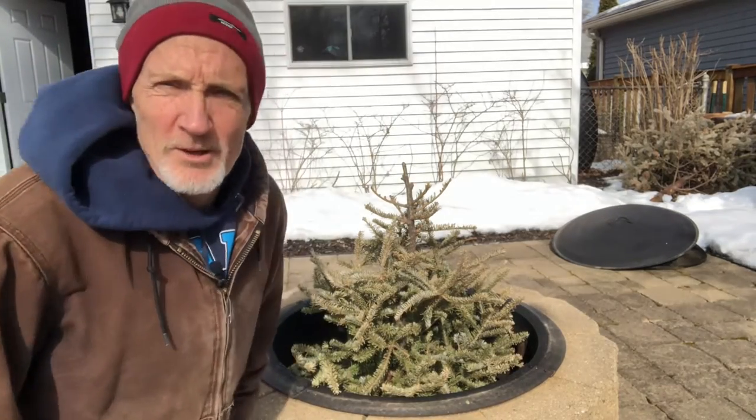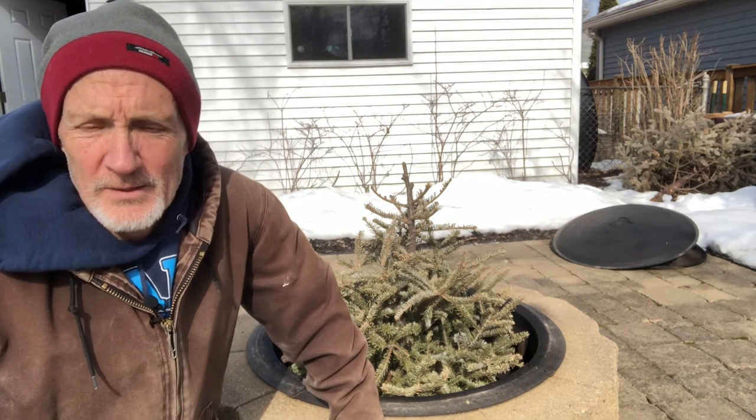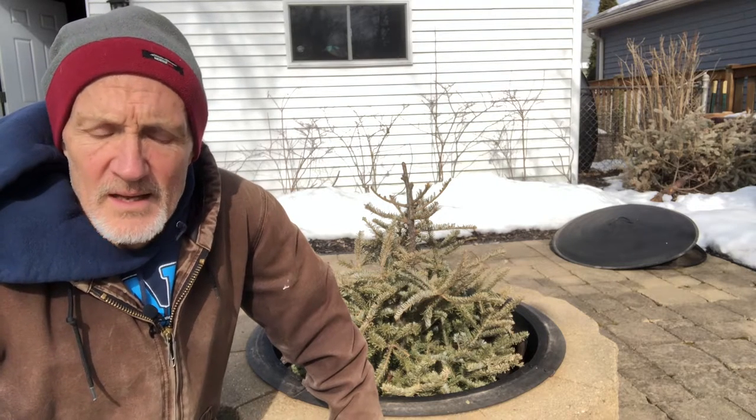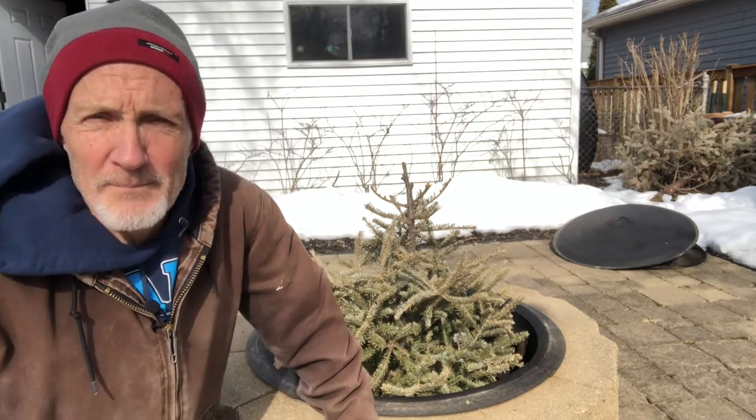Hey preppers, Rich out here in the yard with the pups. Here's a fun little video — the reason I'm making it is I finally got a lapel mic and I wanted to see how it worked, so we're gonna give it a shot.